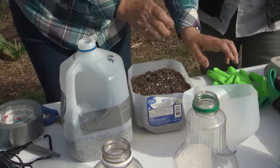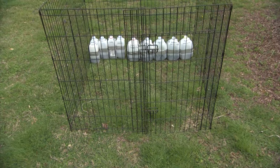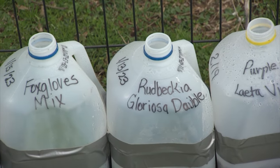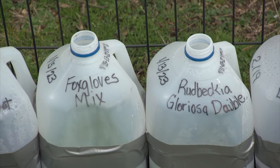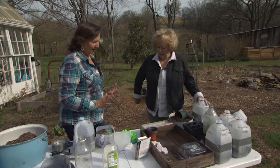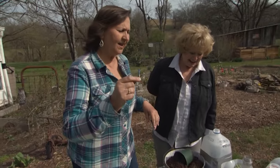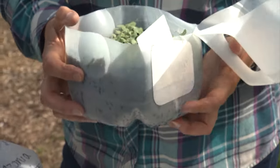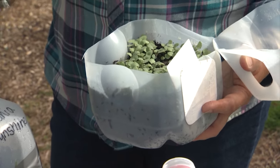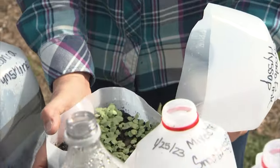Then we let it sit outside. I put mine out in the sun because I want them to get light. Some people put them under a tree to keep them a little bit protected so they don't blow away. The main thing is to put them in a protected area where they're still getting sunshine. And now, two months later, you can see the results — this plant is an anise hyssop that I started on January 13th and it's already this tall after two months.